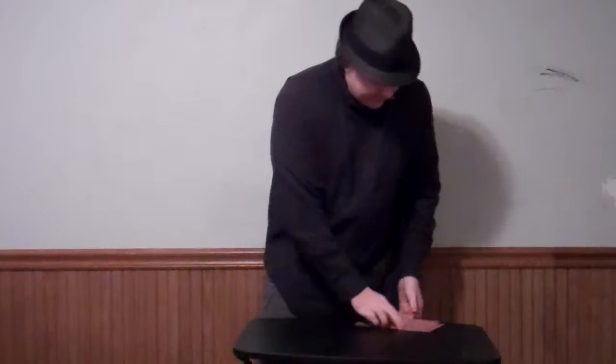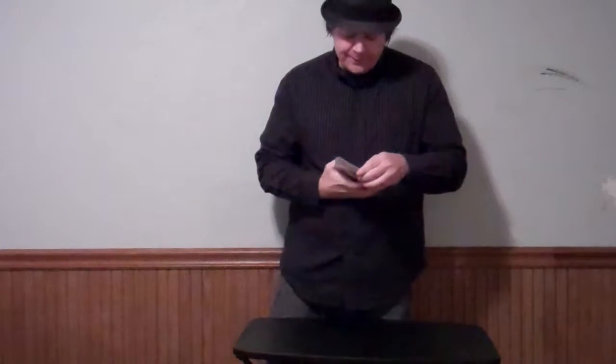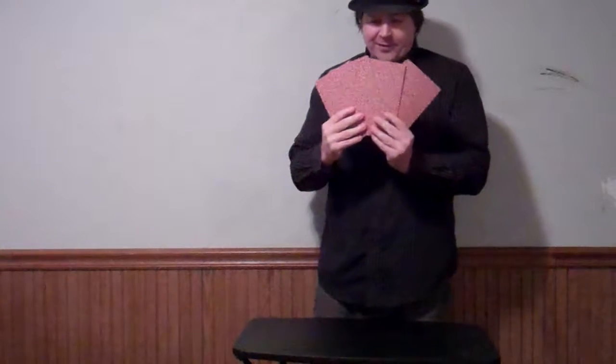and that is the diamond. So we'll put that on the table. So again, we have the clubs, the hearts, the spades, and the diamonds, okay?